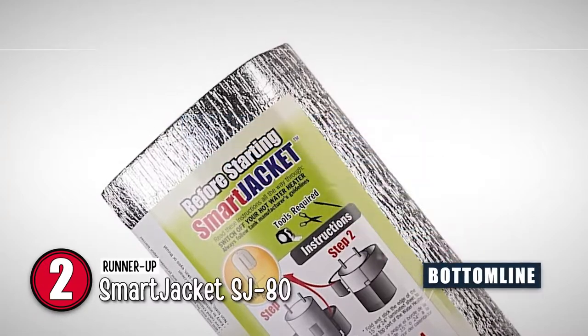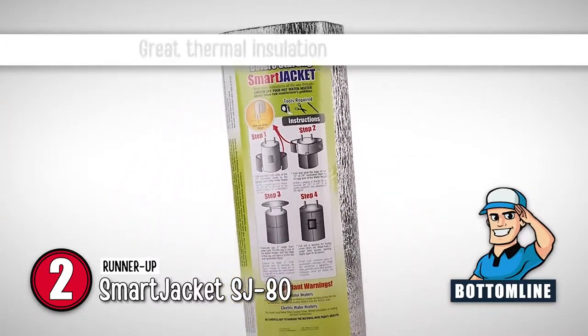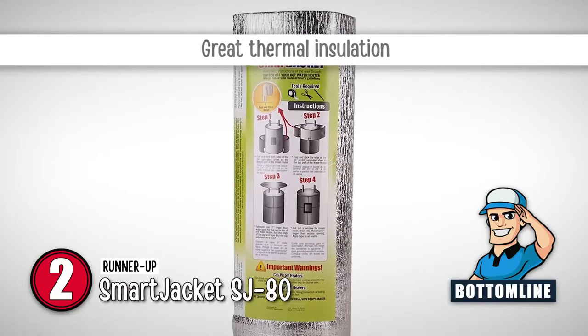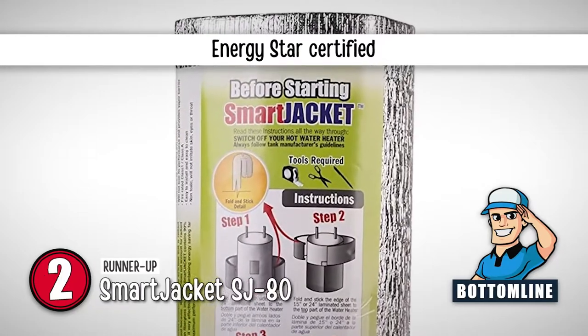The bottom line is, it has non-fiberglass material designed to fit up to 80 gallons. It has great thermal insulation for increased energy efficiency, and it comes with an ENERGY STAR certification that ensures efficient use.